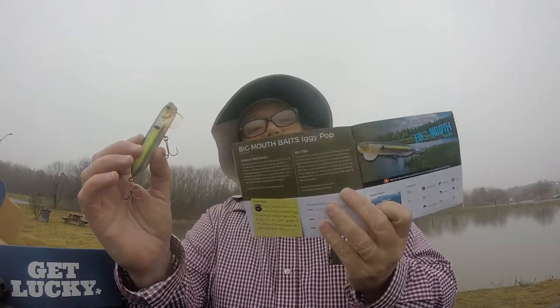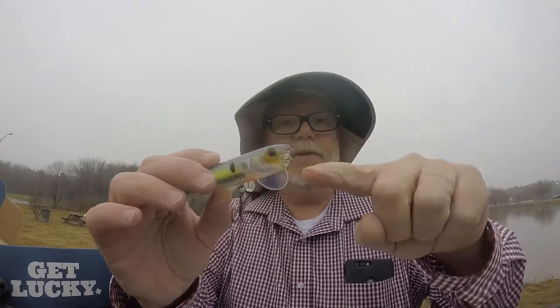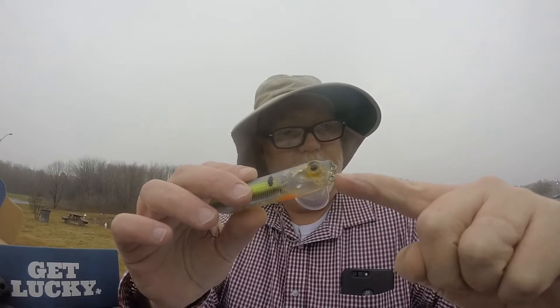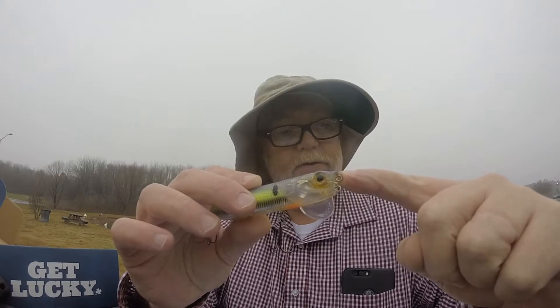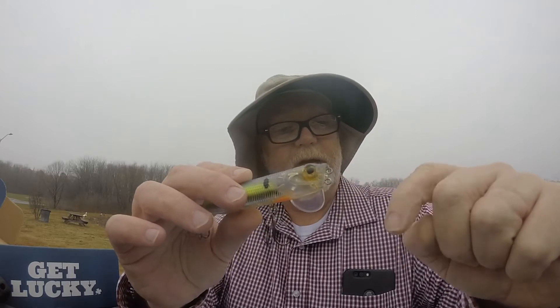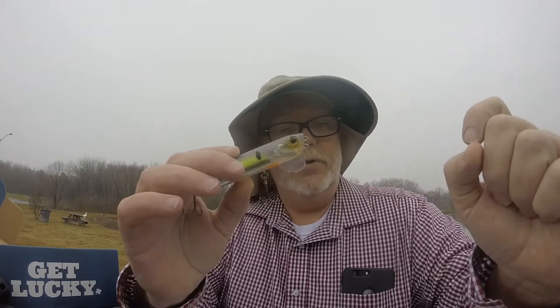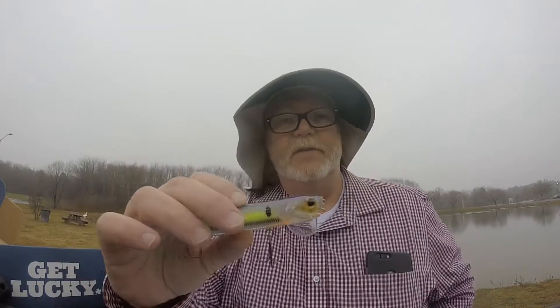We've got the Big Mouth Baits Iggy Pop. This is a topwater bait that can be fished multiple ways. The mouth has two line eyes. The lower line eye enables the lure to produce the walk-the-dog action in its concave mouth, and it can also serve as an oversized popper for varying your retrieve. Tie to the upper line eye and your topwater now becomes a shallow jerkbait — two baits in one. Best line to use is 15 to 20 pound mono or 50 to 65 pound braid.